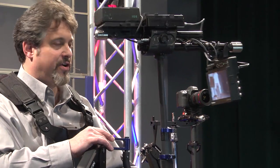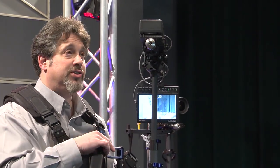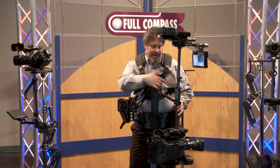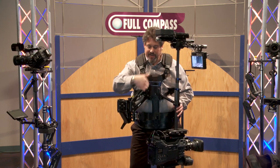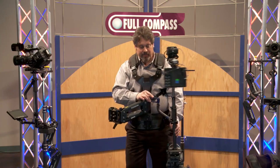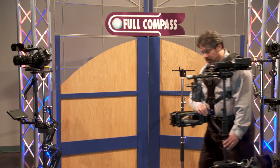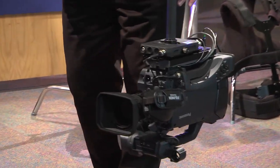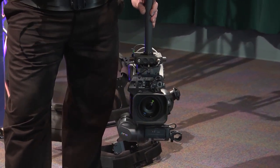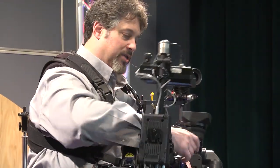The Steadicam Zephyr has been inverted into what we call low mode. The camera is shooting much closer to the ground and the monitor is up closer to my eyeline. Using what's called an F bracket, the camera handle hangs from the pin instead of resting down on the arm. That buys about another 8 inches of vertical boom down, and it affords the operator the chance to float the camera below the eyeline of a toddler first learning to walk. We've all seen this in TV shows and movies — it's a remarkable point of view and takes less than 30 seconds to convert from normal mode to low mode.